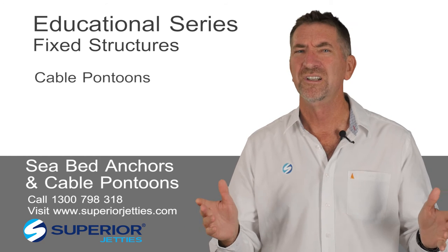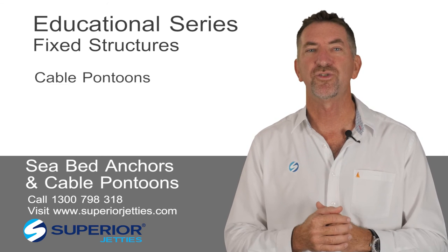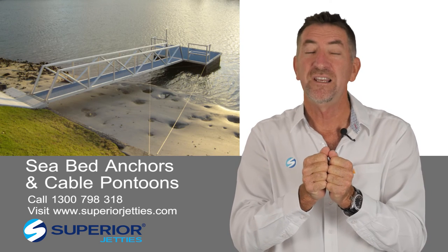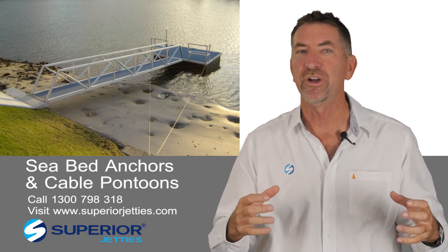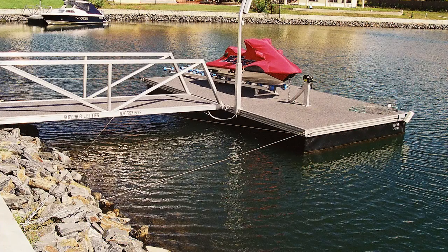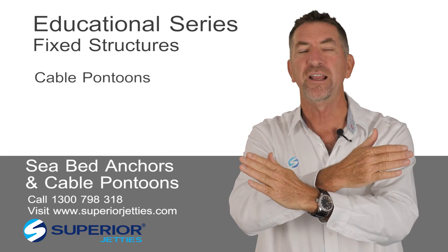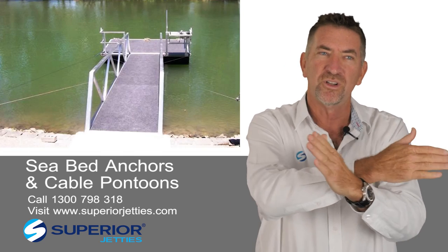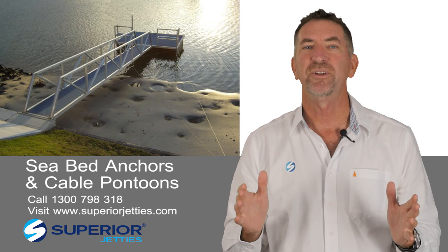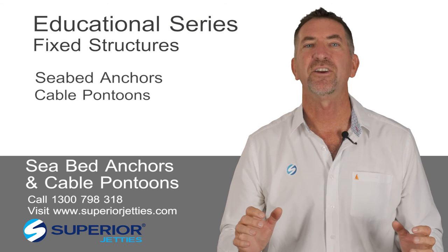If you take a pontoon up to about 10 metres, you're able to secure this to the shore by using the gangway itself in compression. What that means is that the land anchors do all the work, and we use wires to pull the pontoon back in against the gangway — one from each on the outside and a diagonal cross brace to stop it from moving in a parallel way, and stressing the gangway. This is the simplest way to hold your pontoon without piling in the waterway, using a land anchor on land.